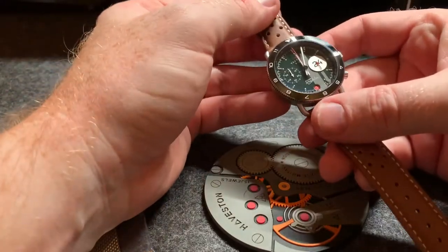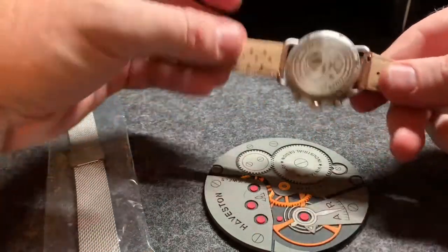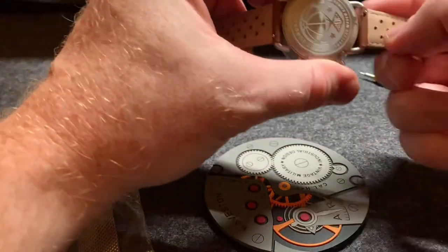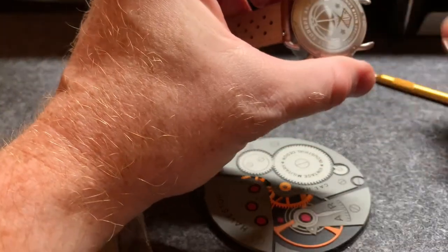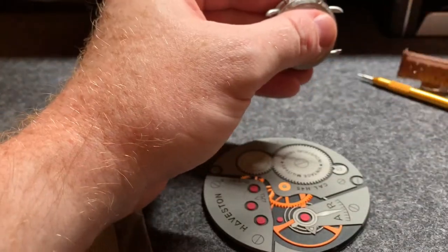Your watch is going to come on a leather strap. You take it off — you just have the quick release pins. You pull down on that on both sides to take that off. Very easy.